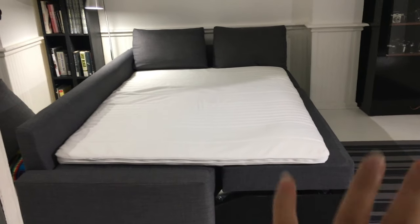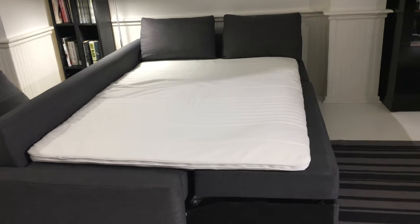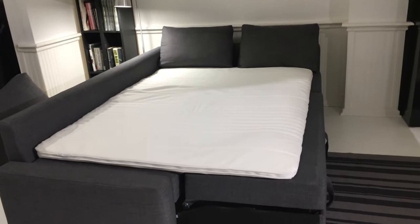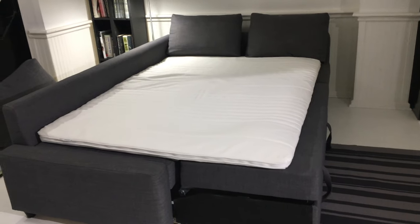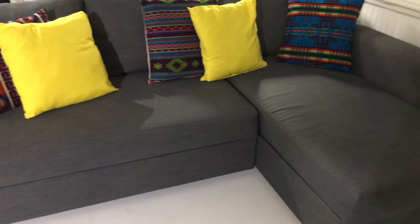It was quite cheap compared to other places. Only if you put this topper on will the sofa become very comfortable to sleep on — no complaints even after a lot of use. A lot of people ask me if the sofa lasts, and the fabric is very good, easy to clean, no squeaky parts.